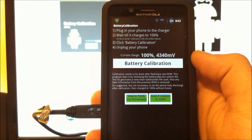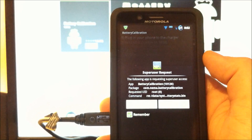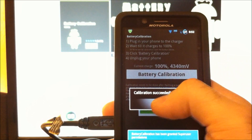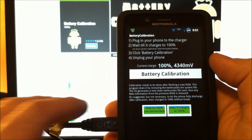Alright, so our phone's still plugged in, we're charged to 100%. Let's hit battery calibration. We get a superuser request. And calibration succeeded.